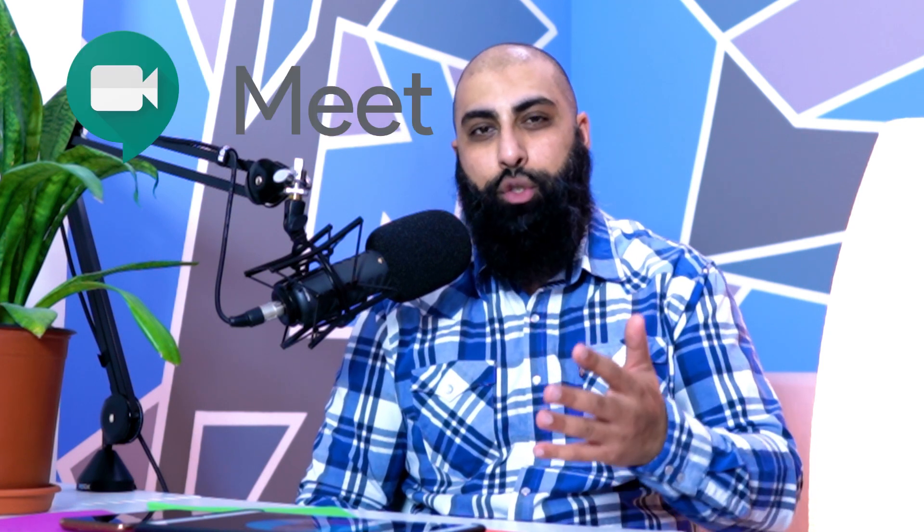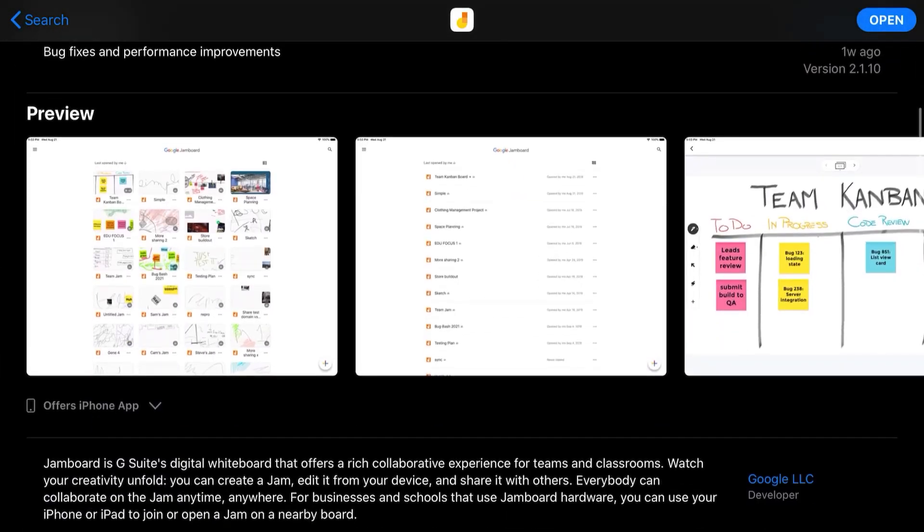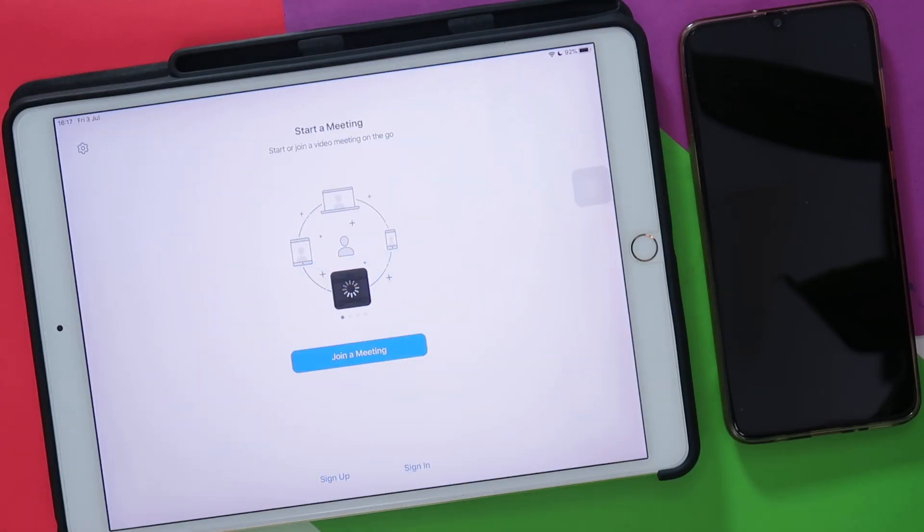In step one, what we want to do is we want to start a video conference. It doesn't matter what application we use, whether it's Google Meet or Zoom or Skype, because Google Jamboard is an independent standalone application. I'm going to stick with Zoom because Zoom seems to be working quite well. Google Meet for me is a bit finicky, so we're going to avoid that.